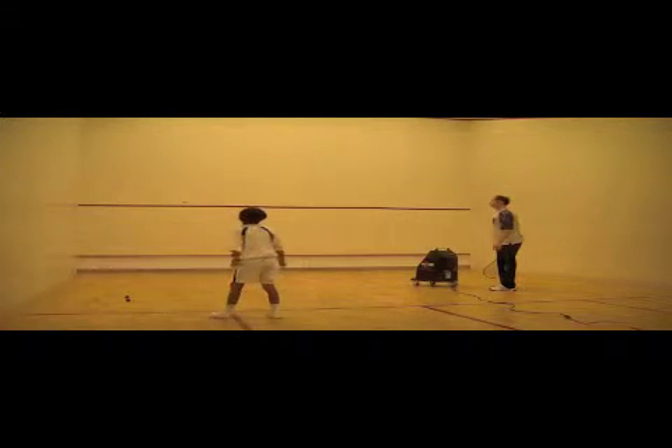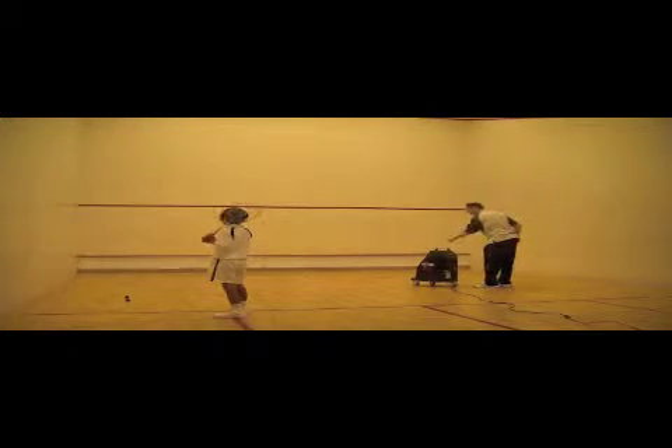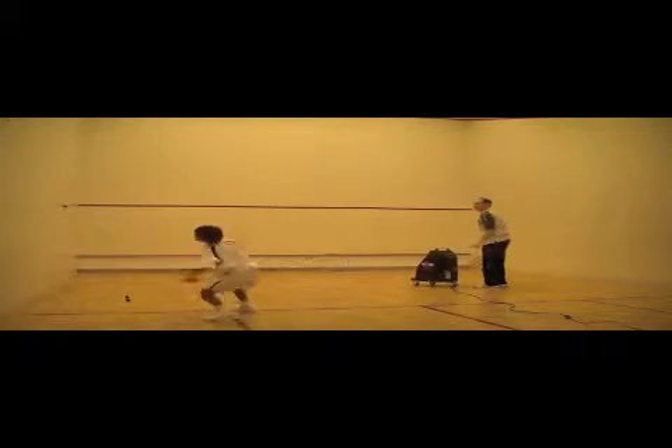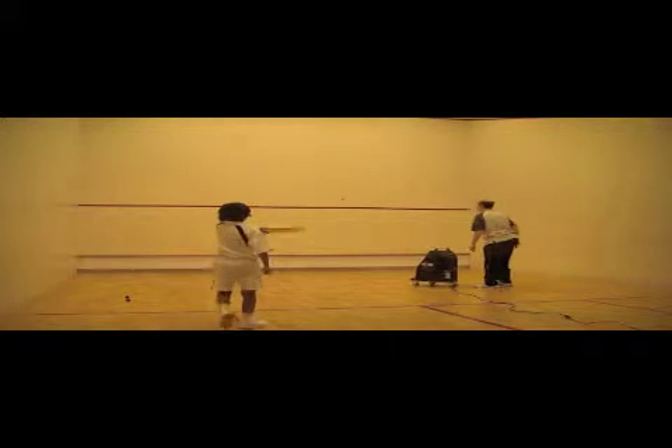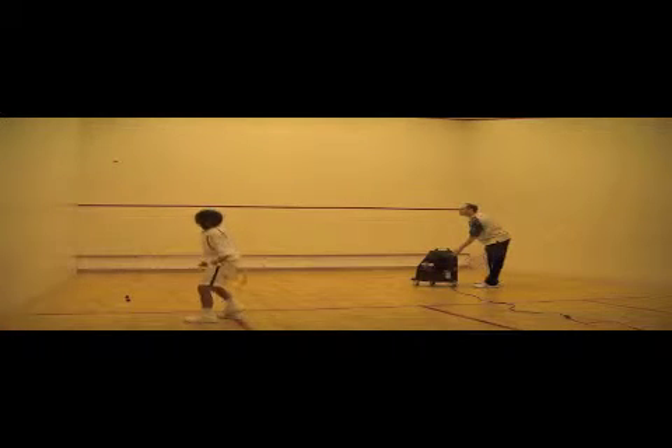This is a great drill to make into a game. The kids win a point if they hit it on the fly, they lose a point if the ball bounces on the floor behind the short line. Very well suited for beginners or very young kids.